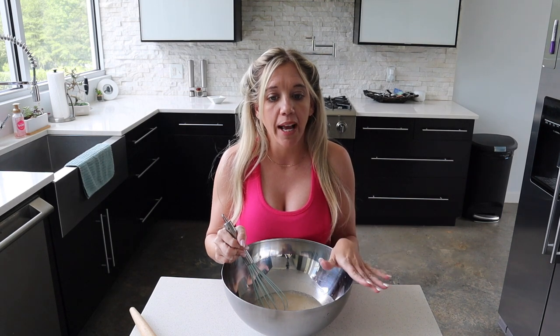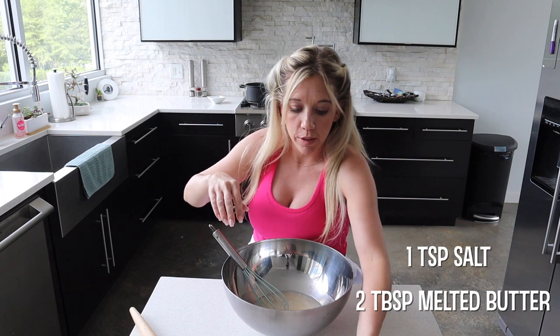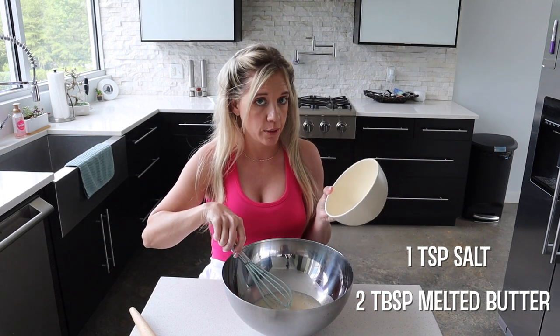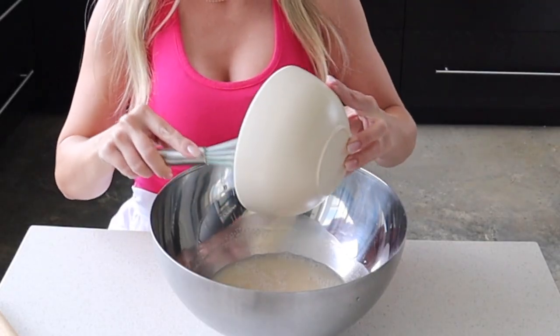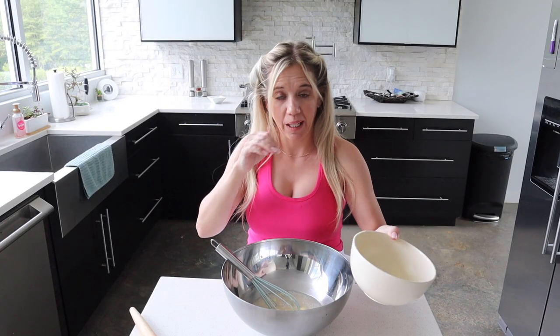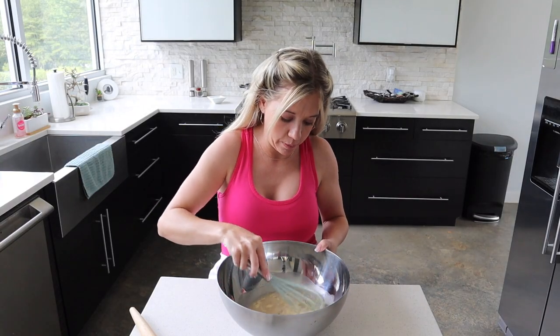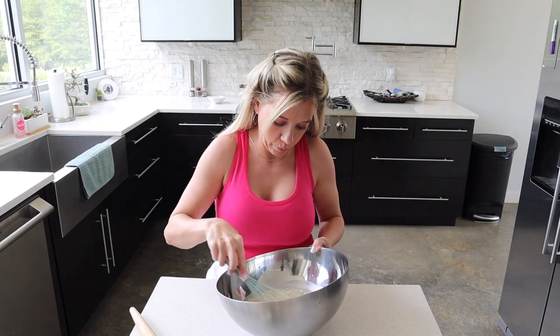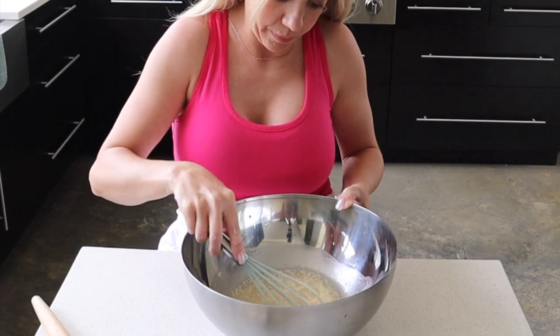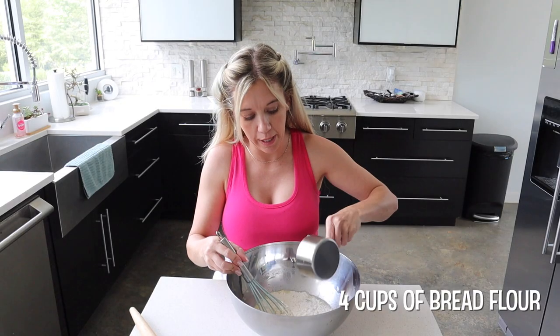It's been four minutes, so we're going to add a teaspoon of salt and two tablespoons of melted butter, cooled slightly. Got a little bit of that on my face and in my eyeball! Then we're going to start adding our flour, mixing it up real good. Add your flour one cup at a time.